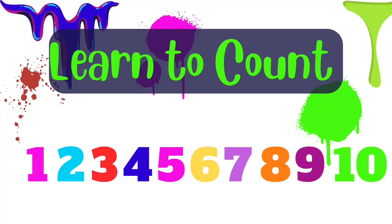Learn to count. 1, 2, 3, 4, 5, 6, 7, 8, 9, 10.